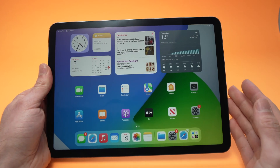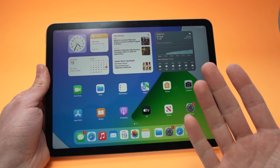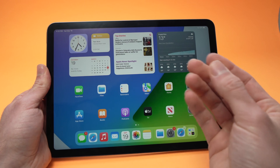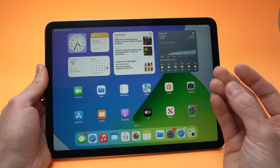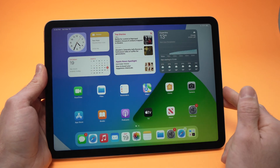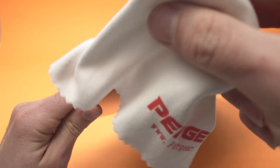The first thing you need to do is make sure that the finger you're using for Touch ID is clean. Also make sure your fingerprints aren't dried, because sometimes they get dried and it's hard for the sensor to read. Also make sure the Touch ID button is clean — take a microfiber cloth and wipe it as well.